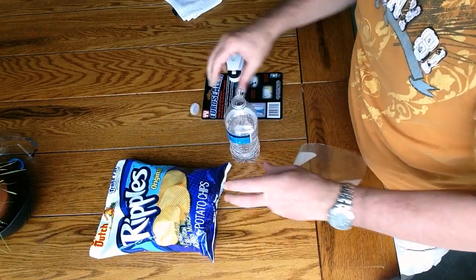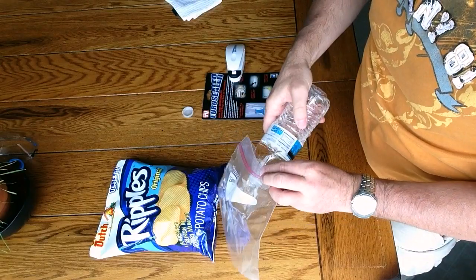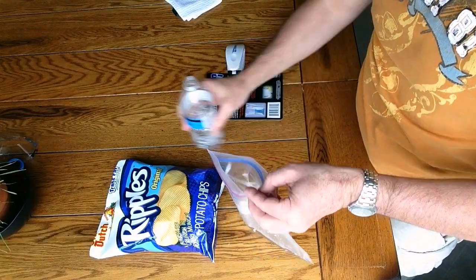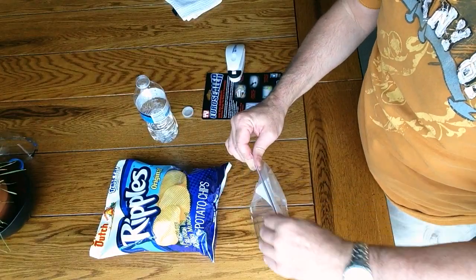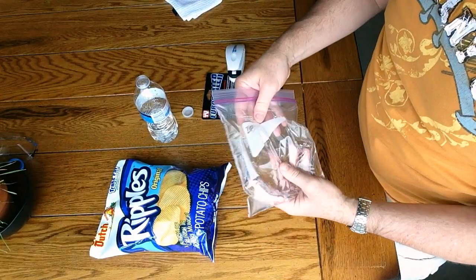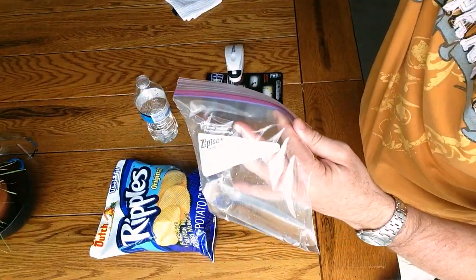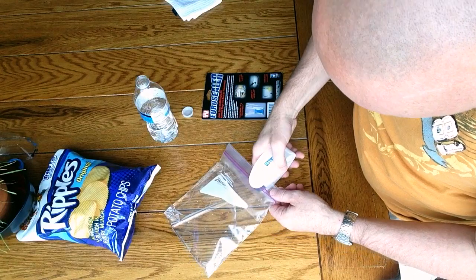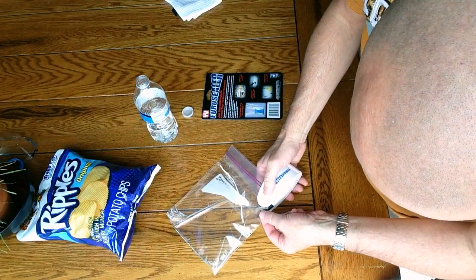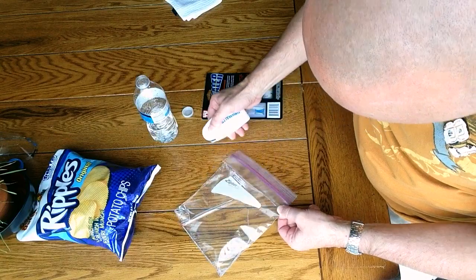I've got a Ziploc and we'll add a little water to it — I'm loving the Euro Sealer. Pour some water into the Ziploc there and we'll seal it. Trying to keep my desk in good shape, but we'll do the Euro Sealer on it, and then after that's done we'll undo the Ziploc and see if the Euro Sealer did its job.